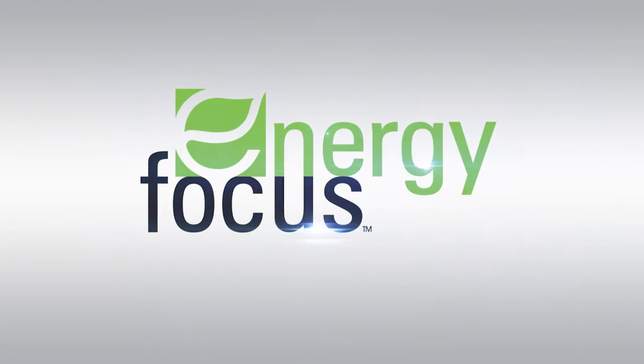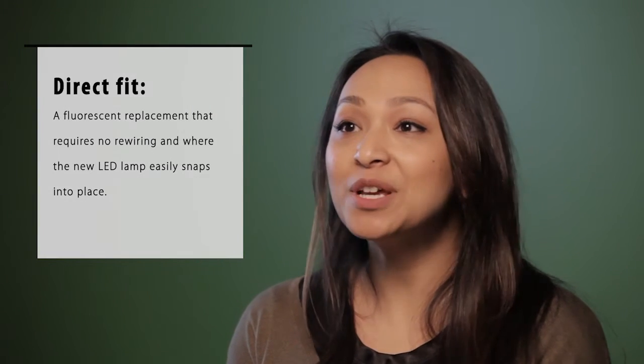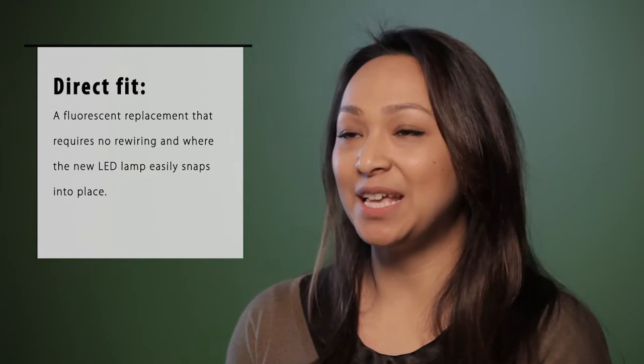Hello, we're Energy Focus and welcome to our YouTube series. Today we'll be discussing two different types of LED retrofit installations. The first is an Energy Focus term called direct fit. The second is called direct wire. Direct fit is another term for a plug-and-play LED linear lamp, which is a fluorescent replacement that requires no rewiring and can easily be snapped into place.